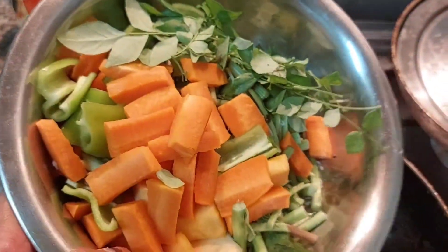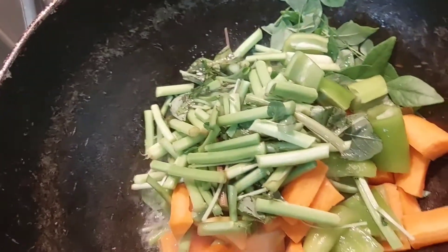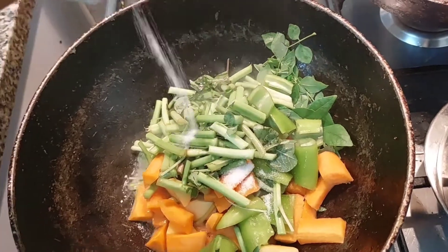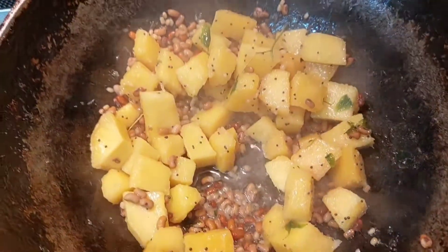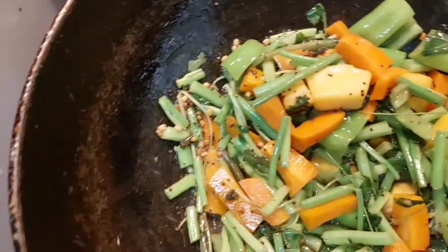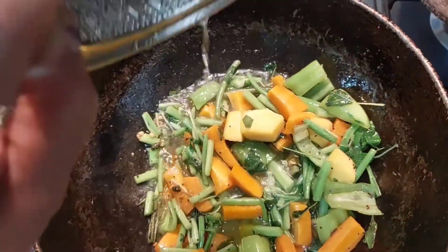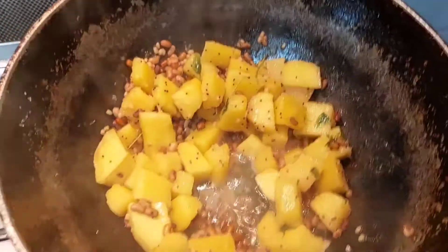Now let's add carrots and capsicum. If you have a vegetable, you should be able to add carrots. You will be able to add the vegetables. Put some of the vegetables into the pot and put some salt in the pot.